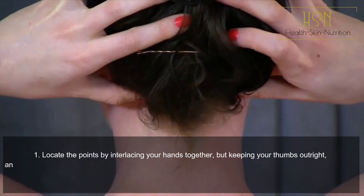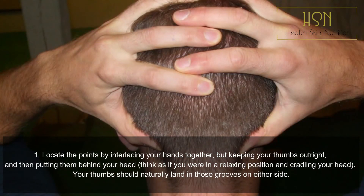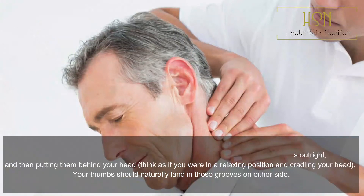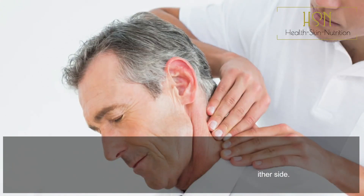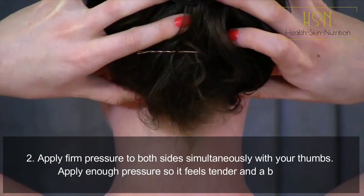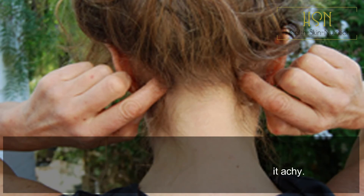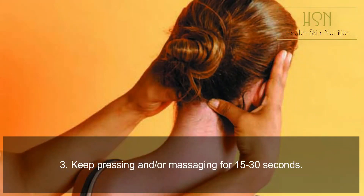Step one: locate the points by interlacing your hands together while keeping your thumbs out, then placing them behind your head — as if you were cradling your head in a relaxed position. Your thumbs should naturally land in those grooves on either side. Step two: apply firm pressure to both sides simultaneously with your thumbs — enough so it feels tender and a bit achy. Step three: keep pressing and/or massaging for 15 to 30 seconds.